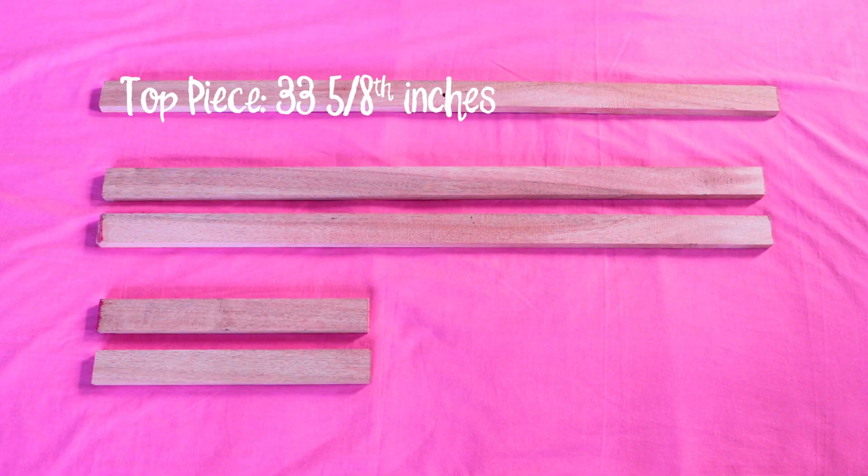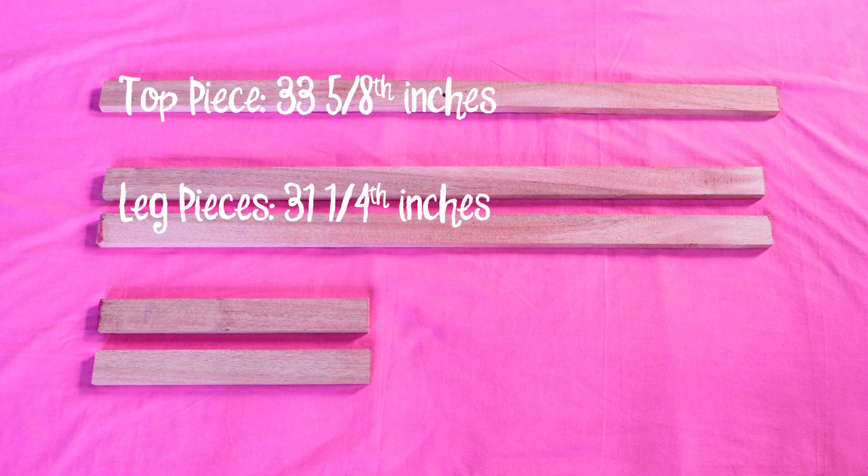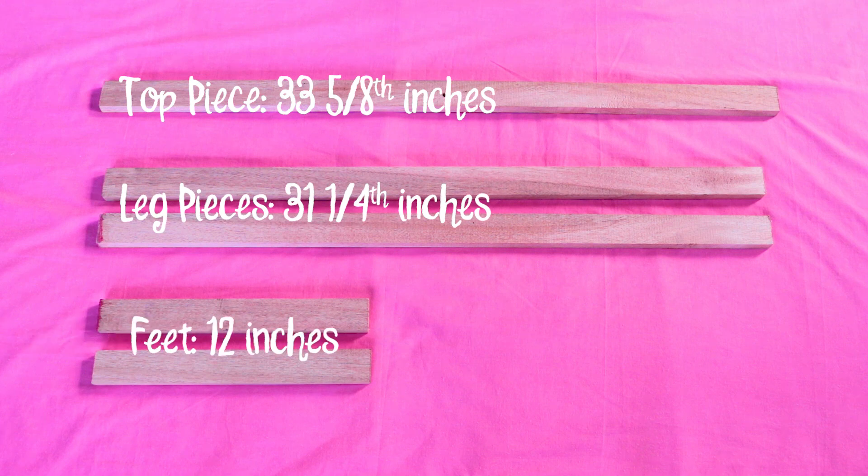So for materials, you're gonna need a 1 by 2 piece of wood that is 10 feet in total length, cut in the following sizes. For the top piece, this will be 33 and 5/8 inches long, and this is where our camera will attach. For the legs, you'll need two pieces that are 31 and 1/4 inches long, and for the feet, two pieces that are 12 inches long. These measurements are based on my needs and desk size, but you can adjust them to your preference.